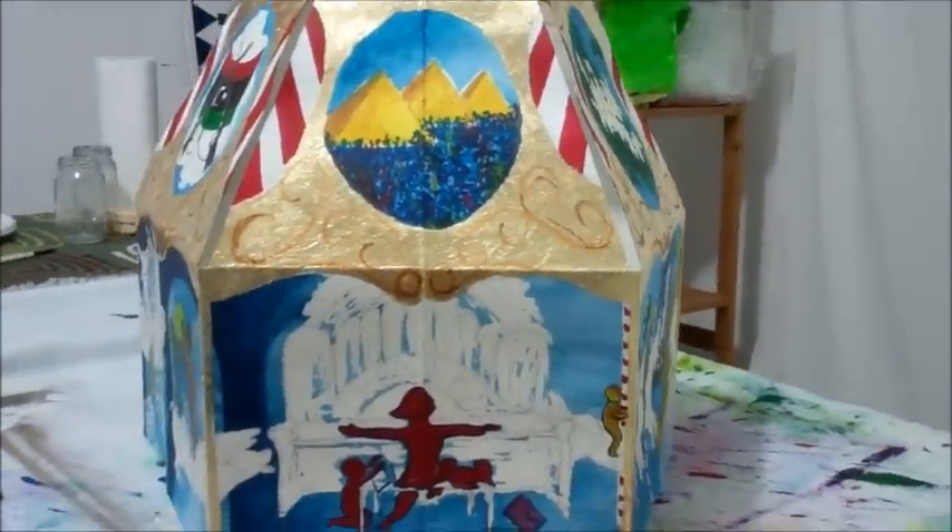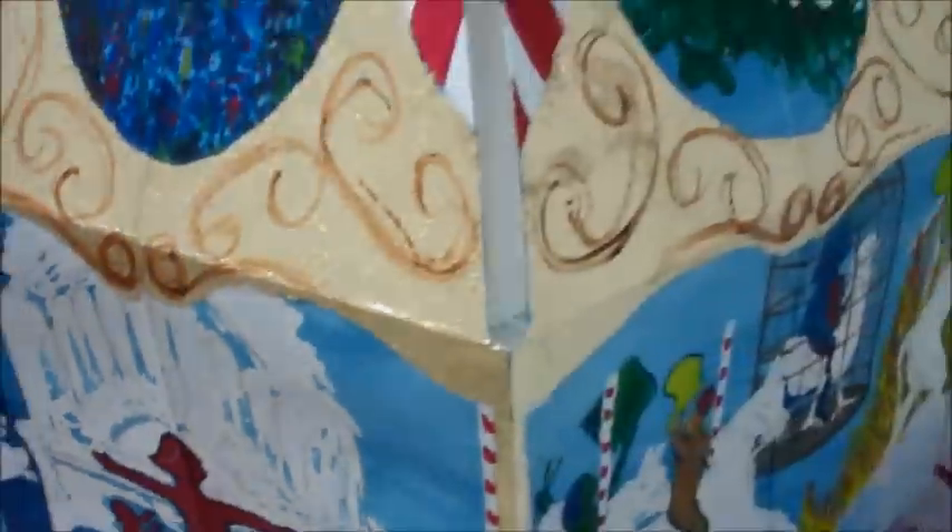I decided to highlight that and redrew the animals with heavy ink, which really made them pop off the page.